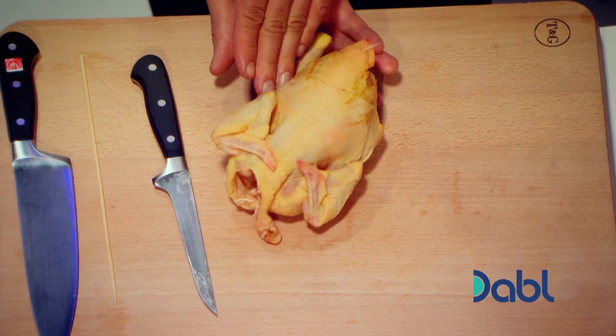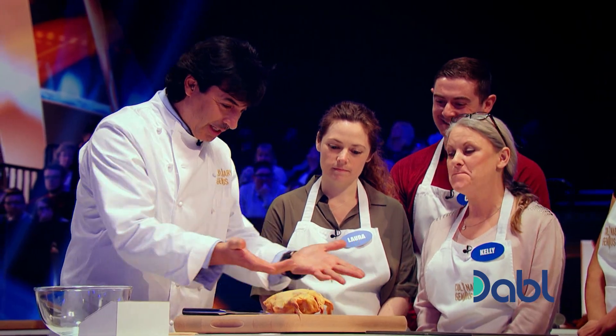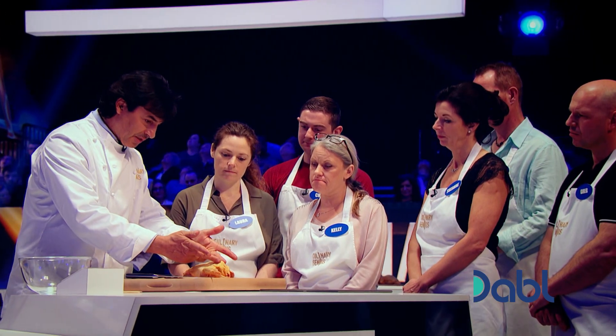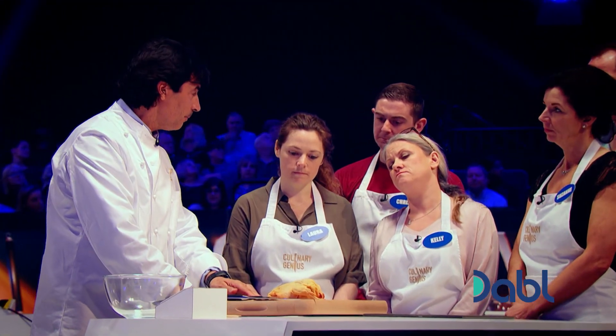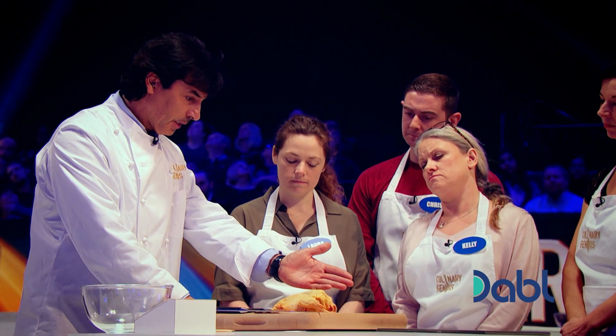First things, turn the poussin over like that, open the wings and straight away by pressurizing the back you can see there is a little line there which is the backbone. What we're going to do, we're going to slice on both lateral parts of the chicken.